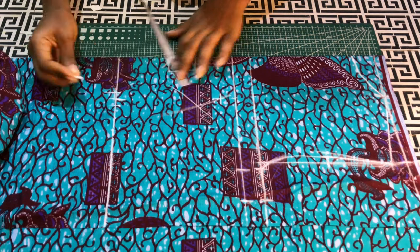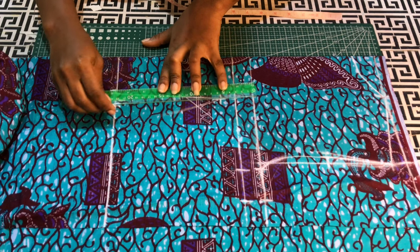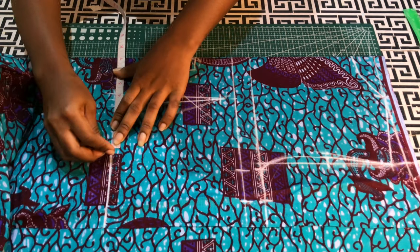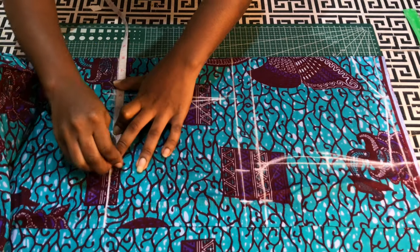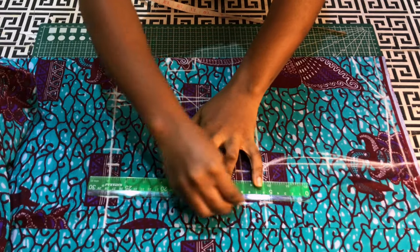Beneath the nipple point, I'll come down by one inch, and on the waistline half an inch on both sides for the dart. I'll connect them together. On the waistline, I'm going to input a quarter of my waist, add two inches and include the dart intake, and connect them together.